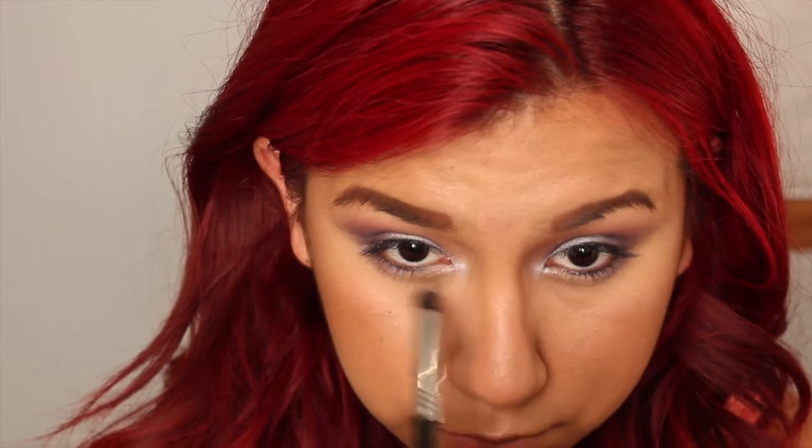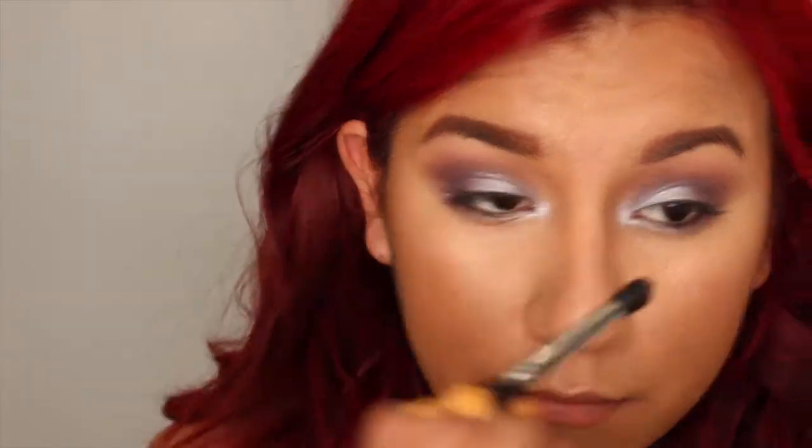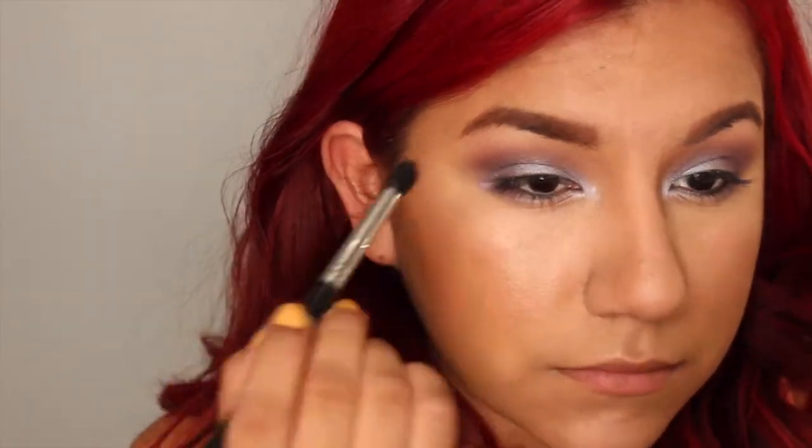Now I'm going to go back and just kind of smoke out the lower lash line a little bit with a narrow dense brush using that dark purple. Then on the inner part of my eye, I'm going to be using that lighter periwinkle Bravo just to lighten up the inner corner and add a little bit of brightness. After this, I'm going to go back in with the dark purple and add a little bit more just to make sure that is nice and carved out.